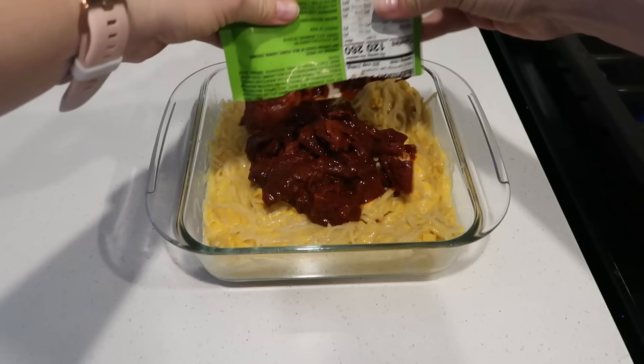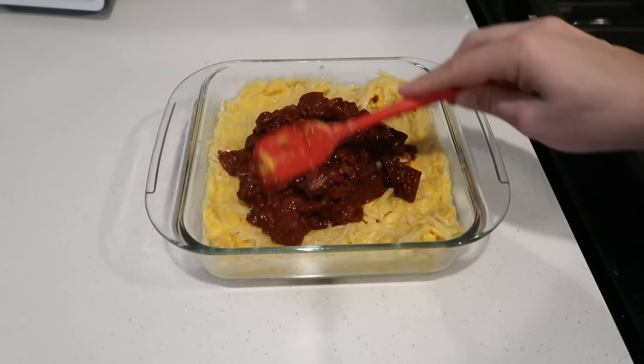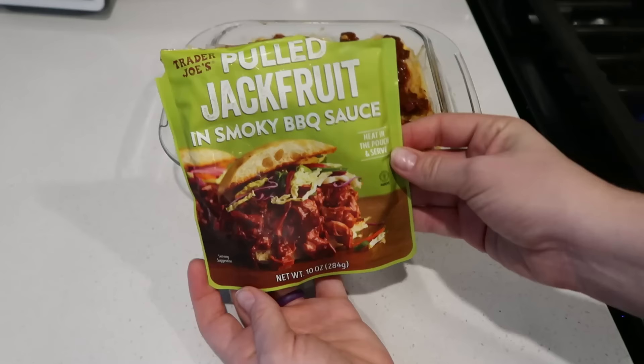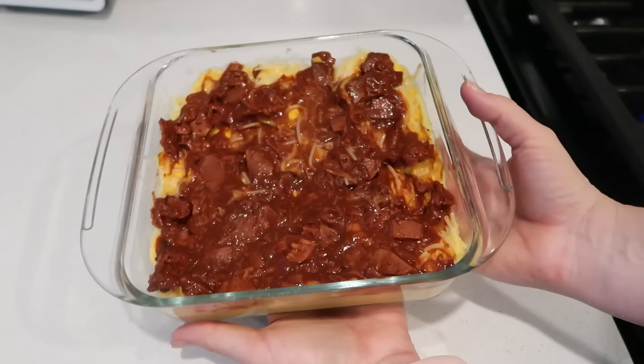If you can't find the jackfruit, make your own - find your favorite barbecue sauce, find some jackfruit, mix it up. It's really good for tacos, pizza, or just with rice and nachos. This is kind of like a mock pulled pork mac and cheese, which is really popular. We're just making it different today. And it makes your kitchen smell so good - so homey and delicious.